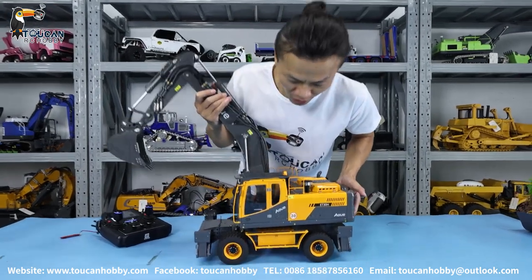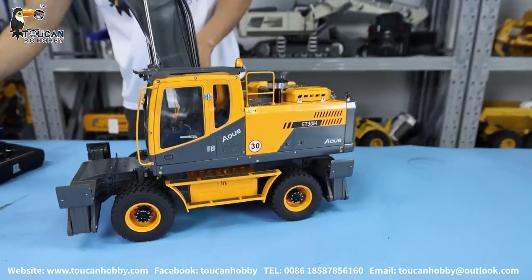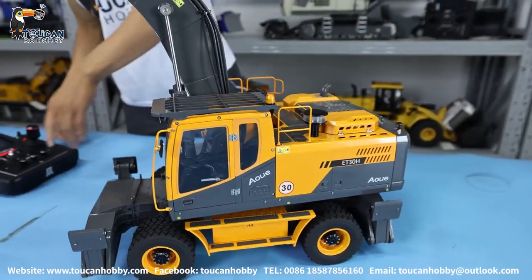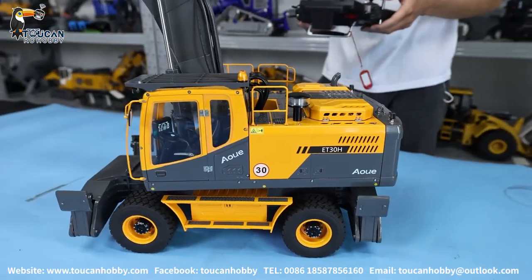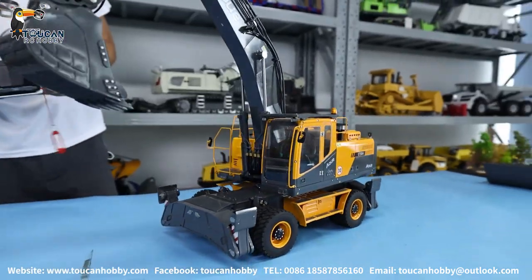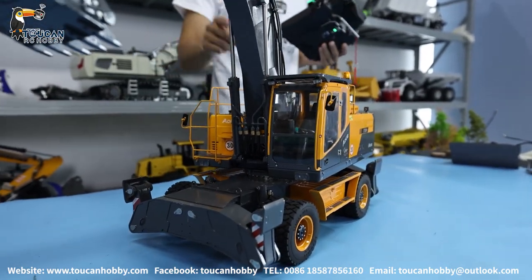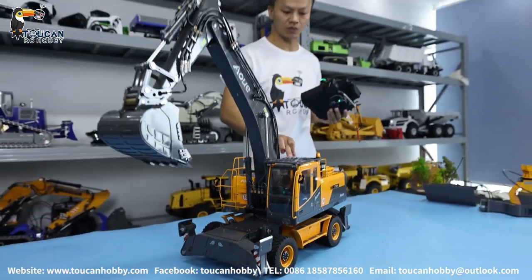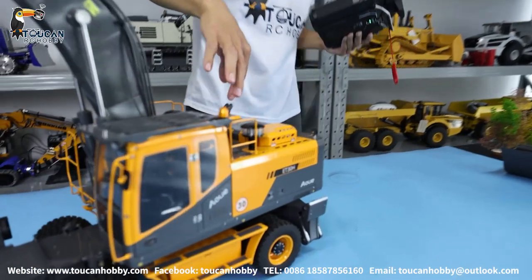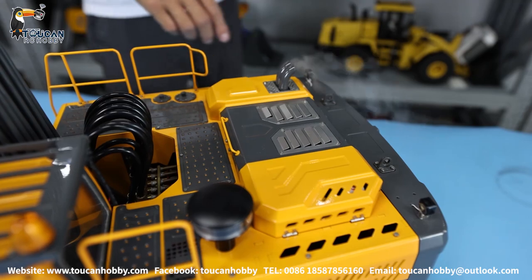I already put the battery in and connected to radio. We will start first running to see the functions and later we will see the details of all the parts. Let's make a horn and start the engine. When the engine starts, this sound system is connected together with the air, as you can see. It's connected with the smoking system, so when starting the sound system, the smoking system also starts.